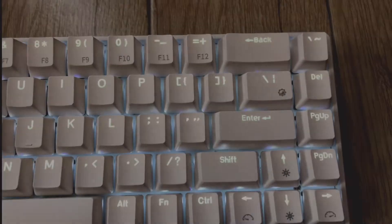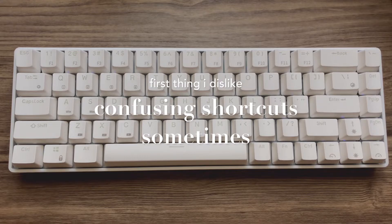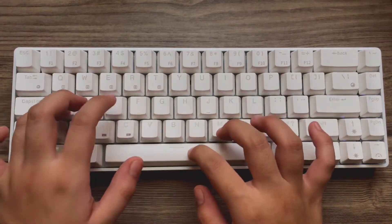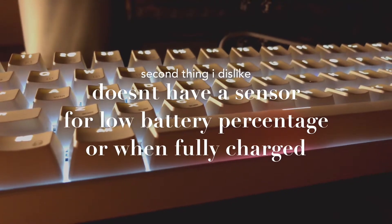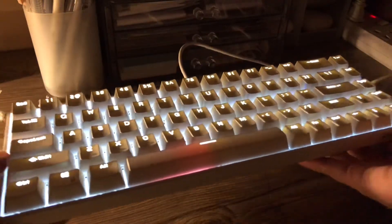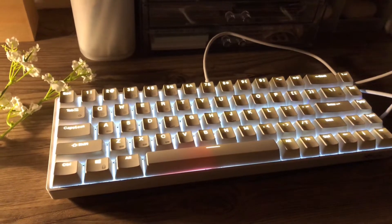Now for the dislikes, I don't really have too many, but I do find it kind of confusing that the layout is a Windows-type keyboard, so the shortcuts for iPad, iOS, and other Apple devices can be kind of confusing sometimes. Second, I don't really like that it doesn't have a sensor or signal when the battery is fully charged. Although it does have a red sensor indicating that it is charging, I still wish there was also another color to indicate whether the battery is already low or fully charged.